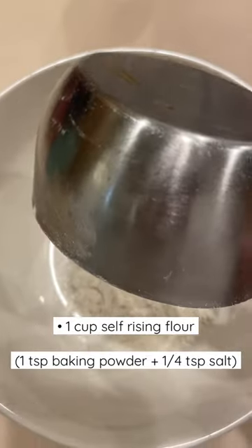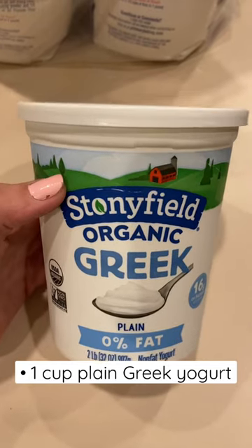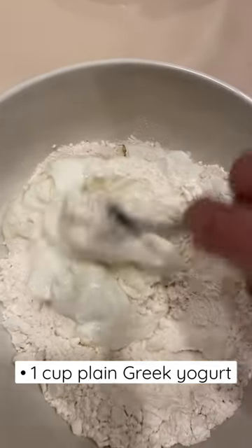To make them all you need is a cup of self-rising flour. If you don't have that you can use baking soda and regular flour. Next you're going to add one cup of plain Greek yogurt.